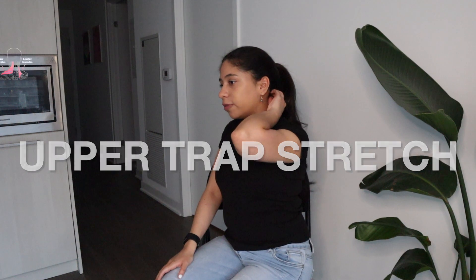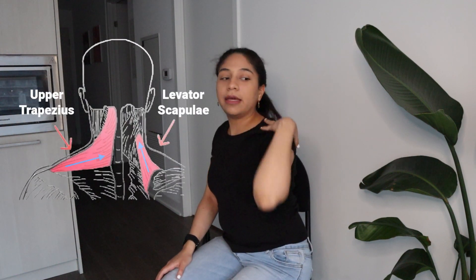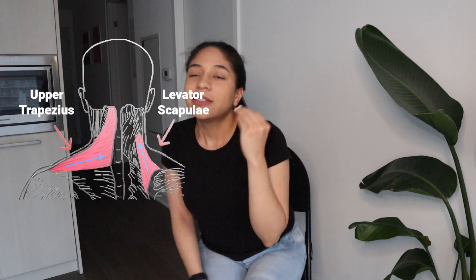Next, we're going to do an upper trap stretch. This muscle runs all the way from the base of your skull into the upper portion of your shoulders. This one is again a very popular one, but it's also a very effective one.